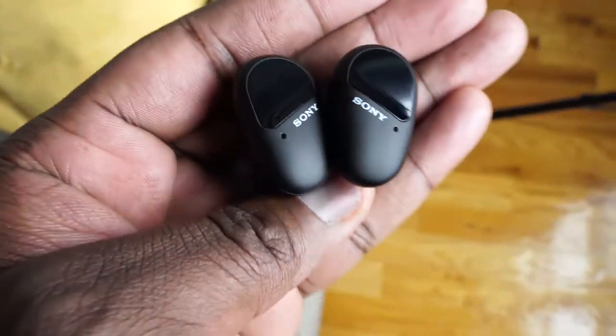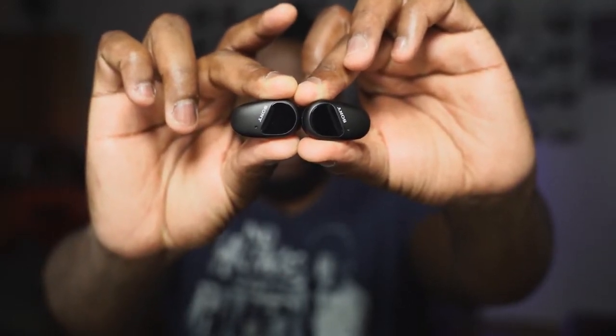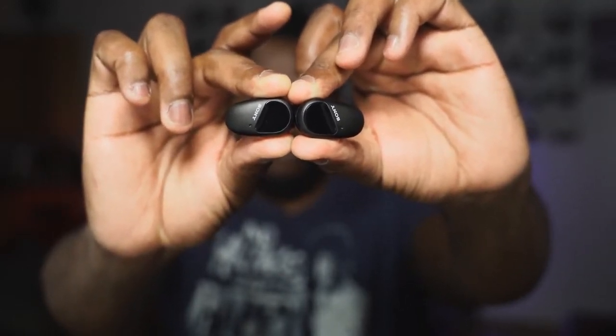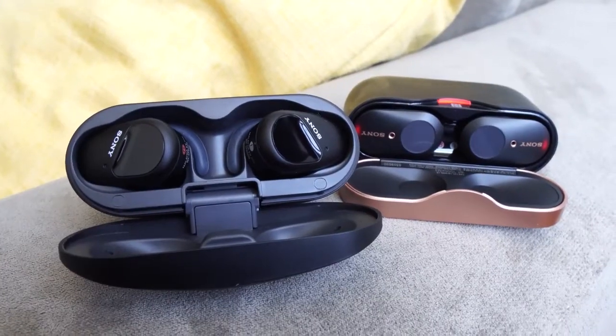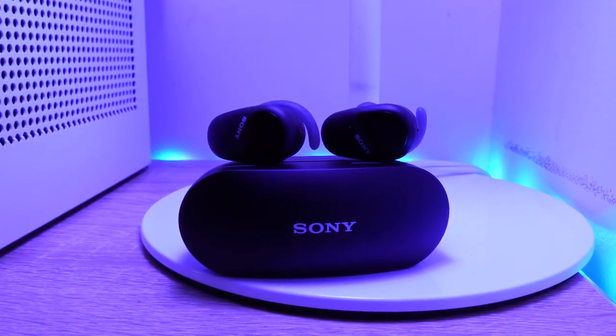The overall nature of these earbuds is just really nice. I think it does a lot of things really well that consumers will appreciate — the audio is pretty much top notch, noise canceling is up there with one of the best, maybe not as good as the WF-1000 Mark III's but really close. You've also got a great microphone that rivals the Galaxy Buds Plus or even the AirPods Pro — clean and robust for conversations — plus a great app that enhances your listening experience with active noise cancellation.